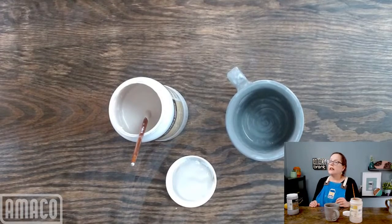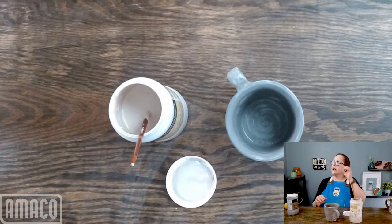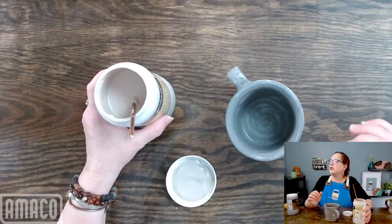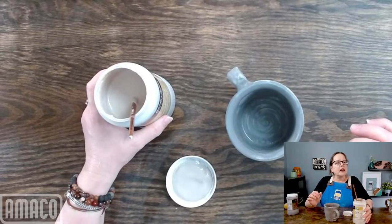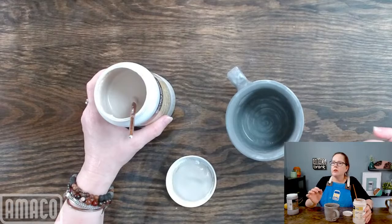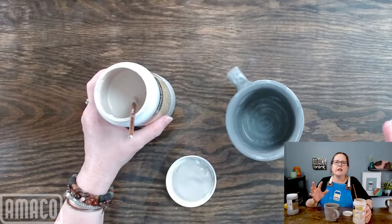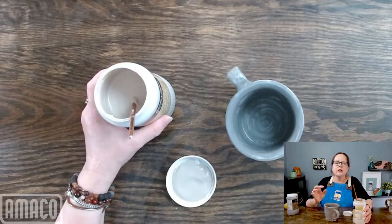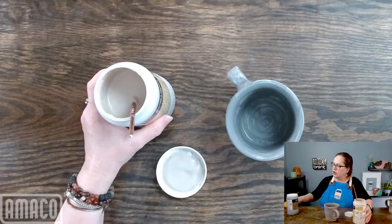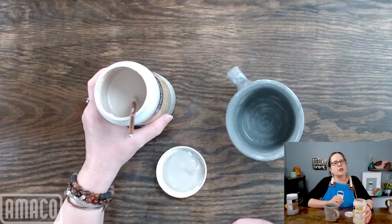Benjamin, you say you're using iron luster over frosted turquoise. I don't really have any recommendations — I don't know what that combination looks like. Frosted turquoise tends to be a really stable glaze; the only thing that will affect it is other glazes can fume it and make it turn yellow — kind of a greenish-yellow. So if you don't want it to change color, you might want to give it a lot more space. The iron luster might change it.